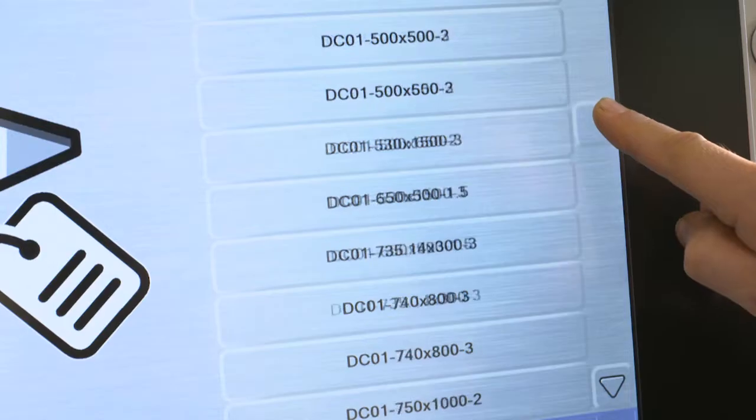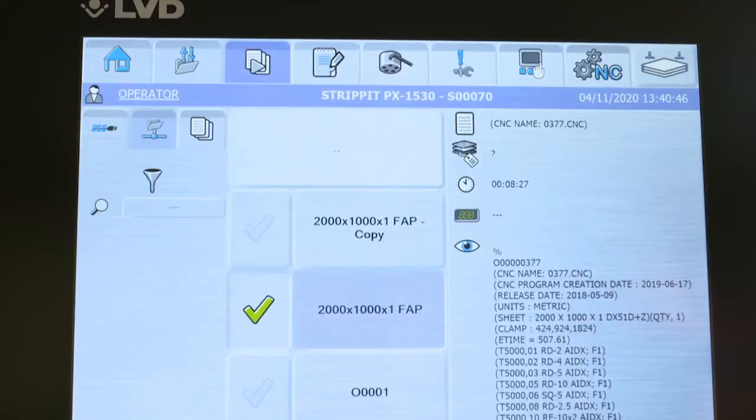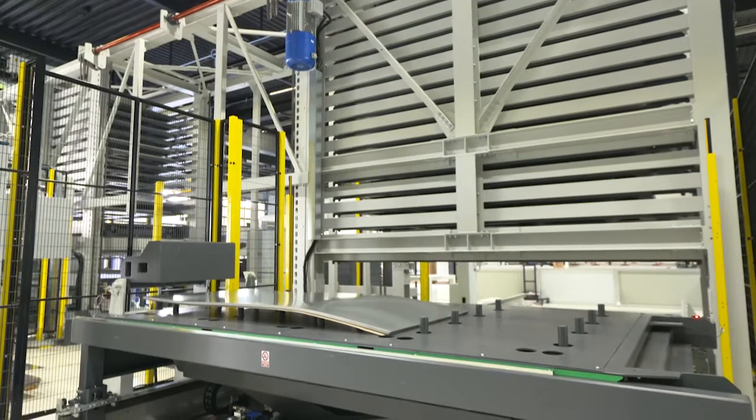Calling up a program from the network, selecting the sheet quality and sheet sizes to load the raw material from the TAS or the WAS — tower or warehouse automation system. Now the job can start.